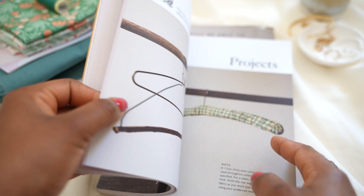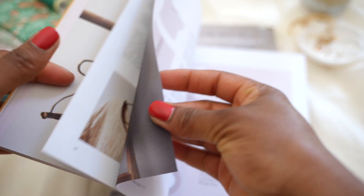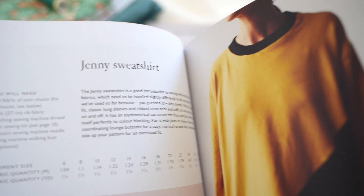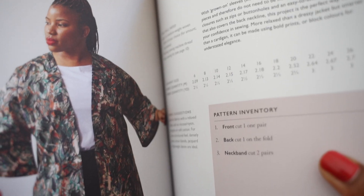I'll introduce you to all the different garments featured in the book. The sewing patterns will take you from scratch and give you the opportunity to try out different fabric types. I tried my best to include a range from lightweight fabric all the way to mid-to-heavyweight fabric like denim, and I also have some stretch fabrics as well.